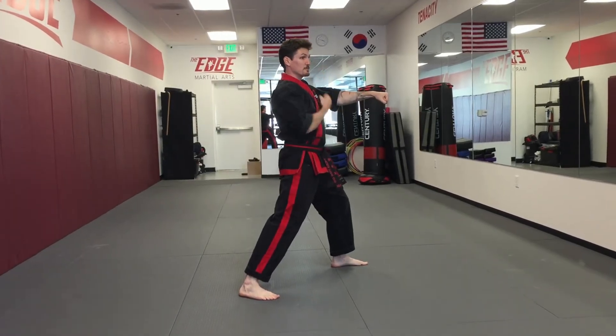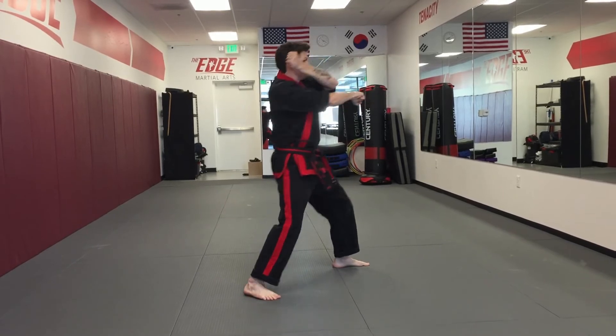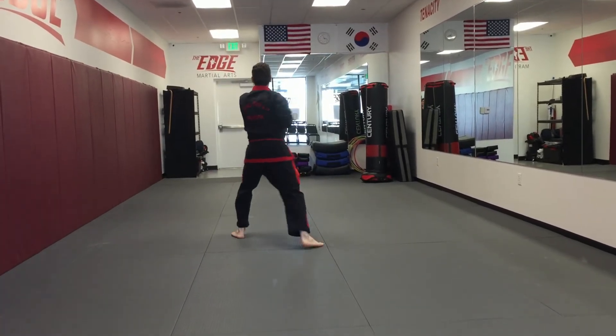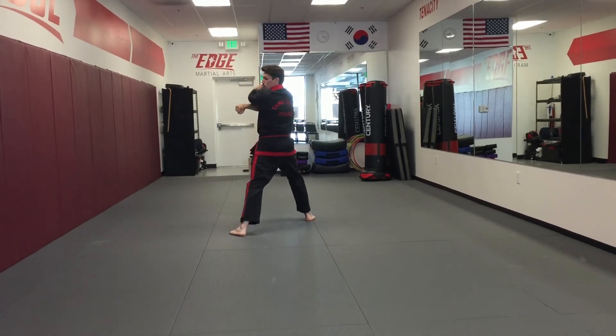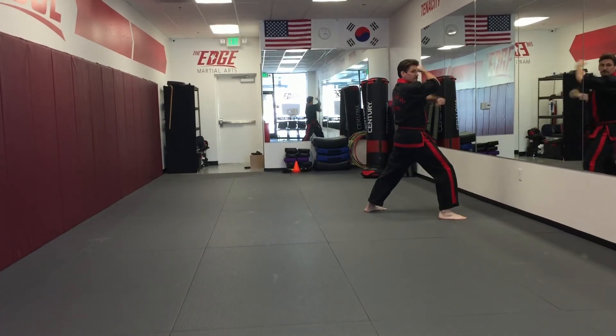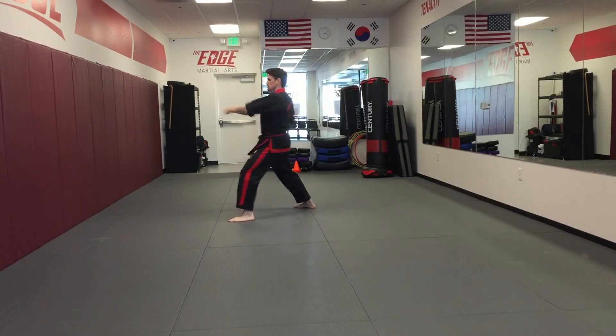Now I'm going to do three stepping punches. I'm basically re-tracing my steps now in this form. Turn block, three stepping punches. Fold over my back shoulder, turn, block, step punch. Punching hand folds, look over my shoulder, block, step punch.